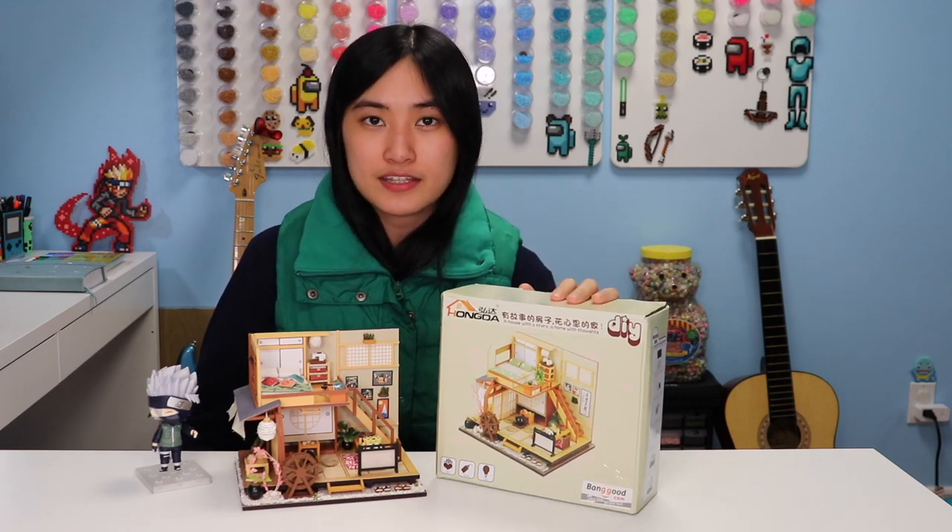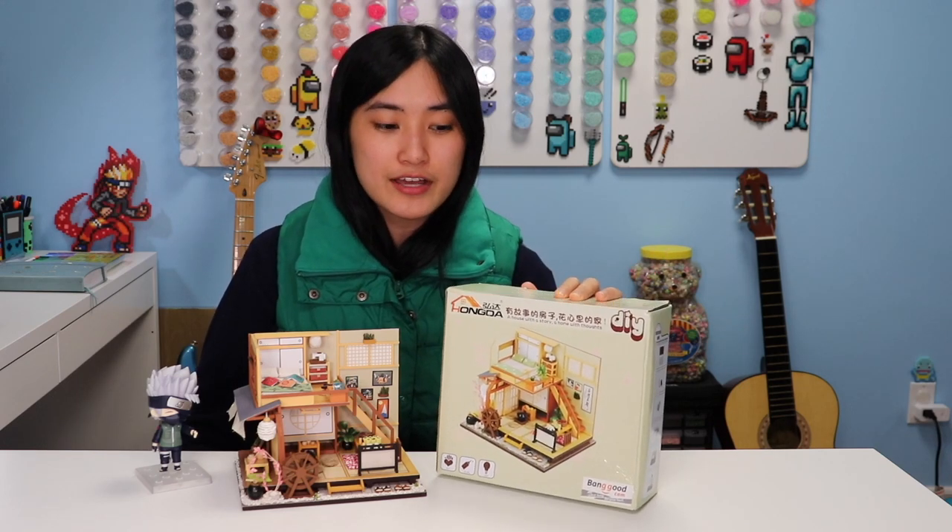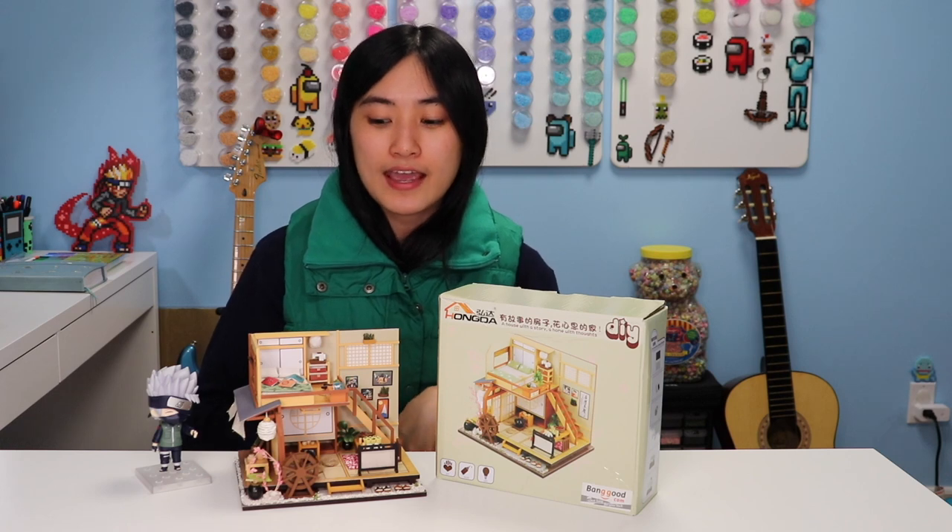That's the lowest note I can play on this. Hey guys, you're watching KiCrafts and I'm back with another miniature dollhouse assembly video. Today I'll be assembling this Japanese style miniature dollhouse that I received from bangit.com. They've sent me a lot of miniature dollhouses over the years and I always love assembling them and taking lots of cool pictures and montages of them.